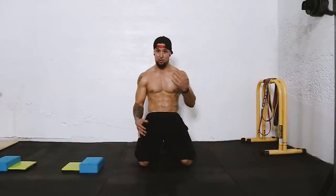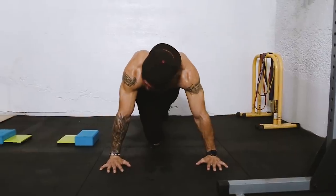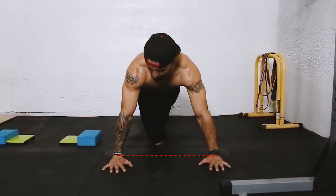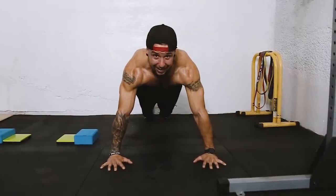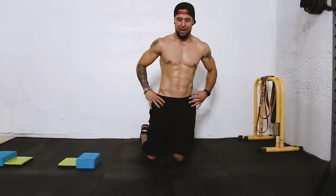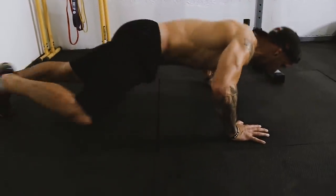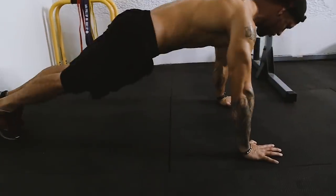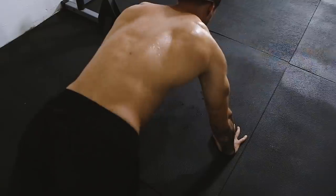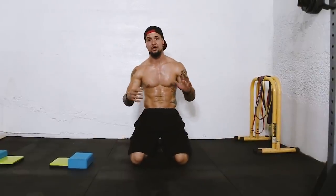Now we're going to get right into the actual chest workout. We're going to start with Spiderman push-ups first. Spiderman push-ups are a variation that make push-ups a lot harder. You're going to line up in a regular push-up position, shoulder width apart. As you go down to the bottom of the push-up, you're going to bring your knee up towards one of your elbows — right knee to right elbow — and open up your hip. We're going to do five reps on each side, counting both sides as one rep.